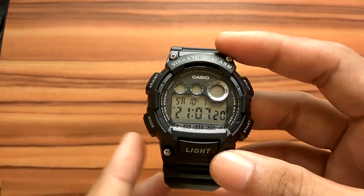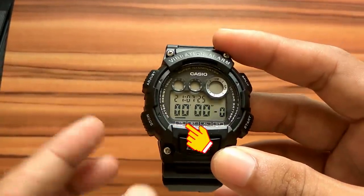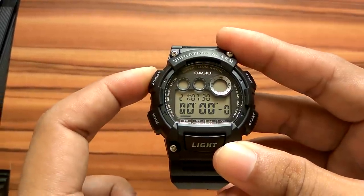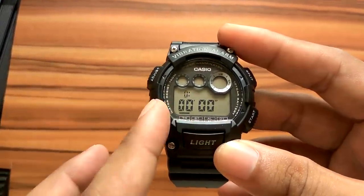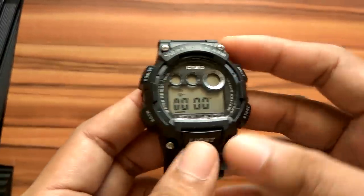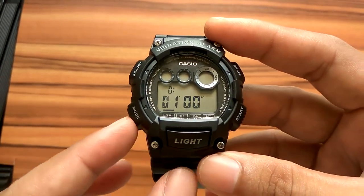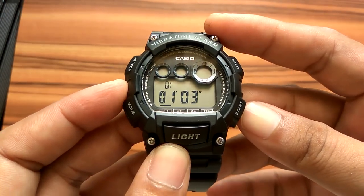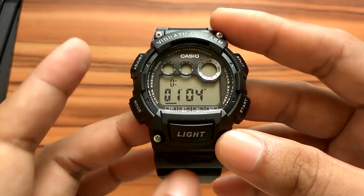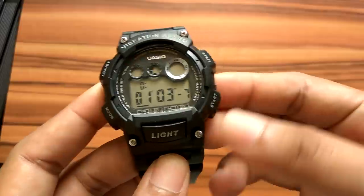From the timekeeping mode, if we press the mode button once, it will enter timer or countdown alarm mode. To set the timer, press and hold the adjust button for a few seconds until the display is blinking. The top display is the hour setting. Press mode to move to minute setting, then press start to increase the number. Press mode again to move to the second setting, and press start to increase. Press mode to return to hour settings. When finished, press the adjust button until the display stops blinking.